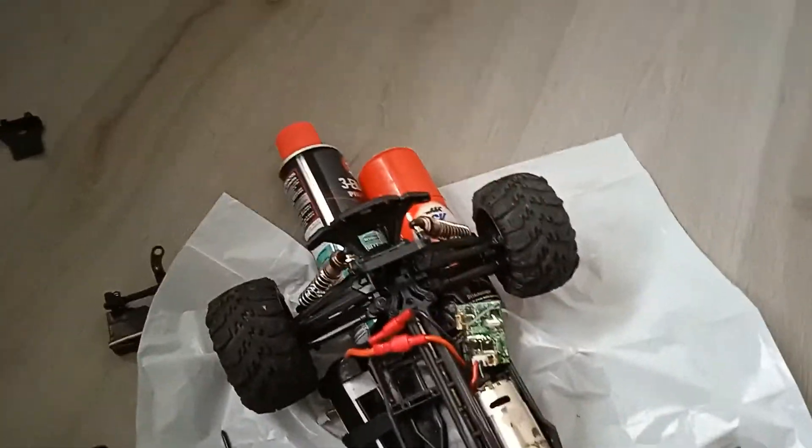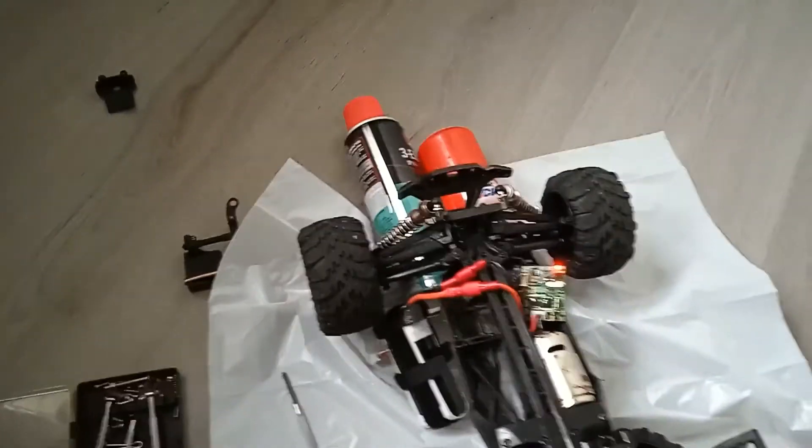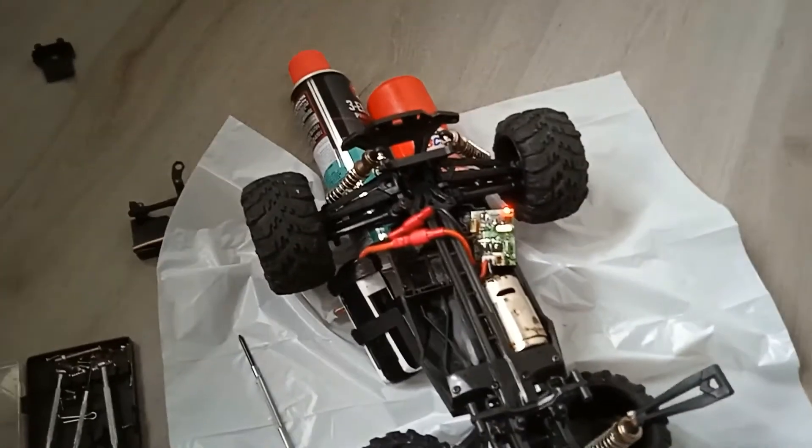I can hear only a mild sound, which means all the gears are working fine. I think we're good to go.